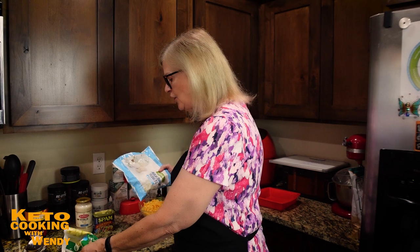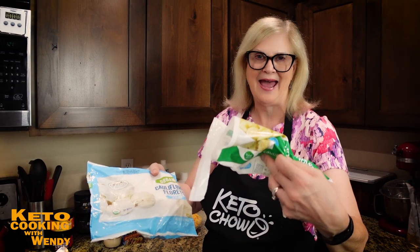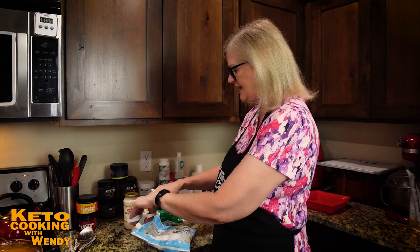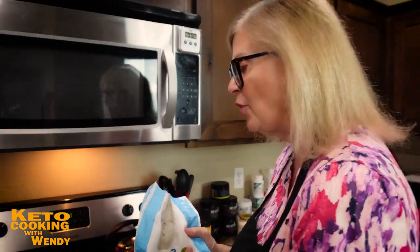If you don't have Spam, you can use Turkey Spam, canned turkey, ham pieces, or bacon — think outside the box. I have canned Spam in my emergency cupboard that needs to be eaten. I looked at the cauliflower in the pan and decided I need more, so I'm adding a 12-ounce bag in addition to the 16-ounce bag. You can also do a cauliflower and broccoli mix.